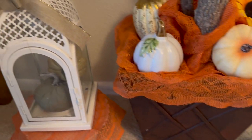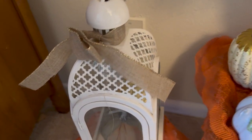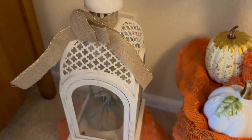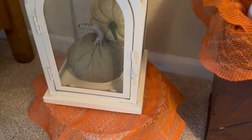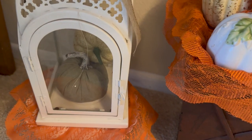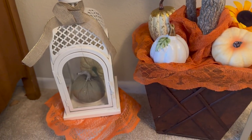Over here is one of my lanterns, and my bow is coming undone — I might have to fix it up, but it's still cute. You guys have seen this already. I added a little stand to get some height. The reason I have it on the stand is to camouflage that ugly plug in the back — we don't like to show plugs, at least I don't.